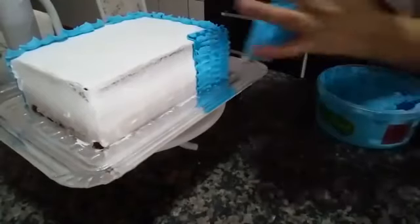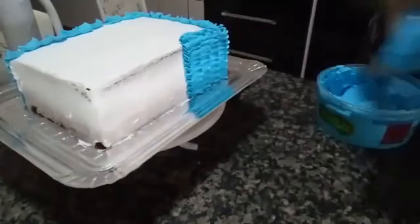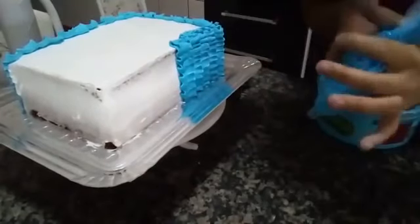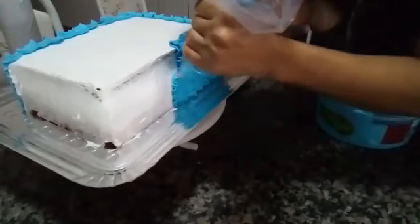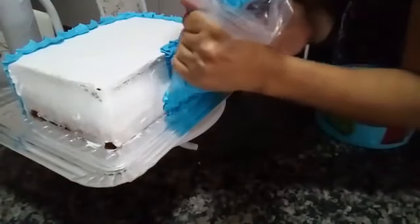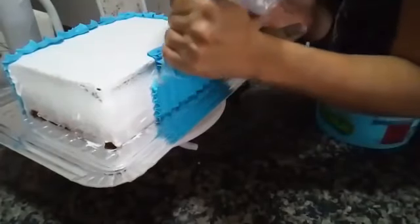I thank everyone. Whoever wants to subscribe to my channel, I left the link there. I also have a Confeitaria group on Facebook — it's 'Mistérios da Confeitaria com Karina Moreira'. Subscribe there to the channel and join the group. The amount of batter I use for this cake — there's a recipe for this batter on my channel, with the exact quantities. This pan here comes in my kit from Rafiza. It measures 25cm length by 17cm width and 10cm height.